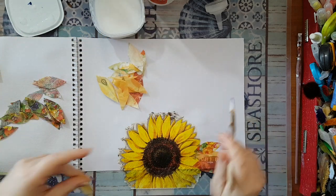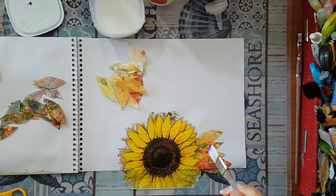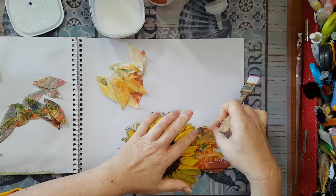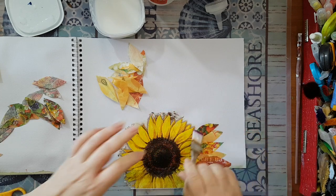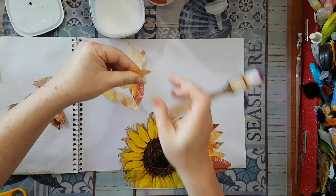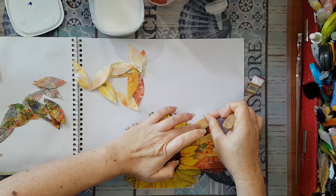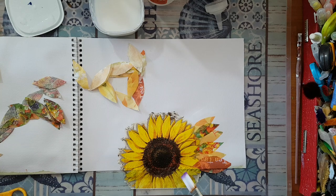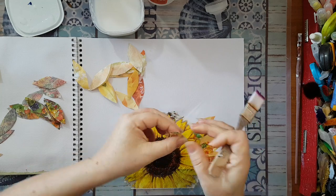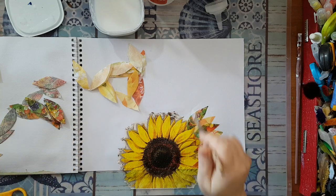I don't really care what I have on each petal — it's just like laying down color. It doesn't really matter what I've got on each. It's going to take a while and I'll have to find more from my leftover napkins to cut more petals, because I want to go all over this page the same way.